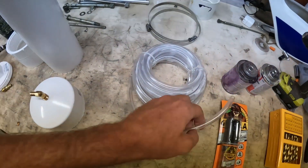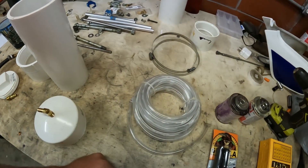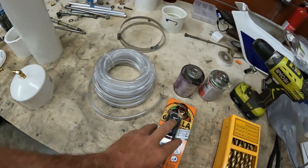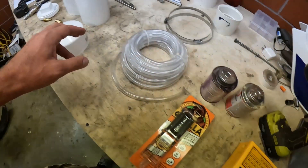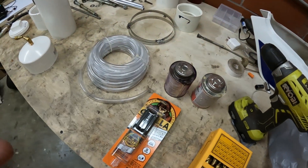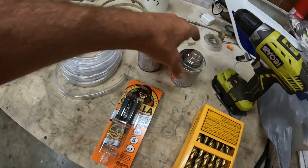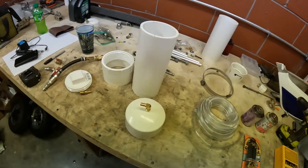I'm going to use 3/8 inch line to fill whatever it is — a transfer case, transmission, or axles. Then we have some epoxy to epoxy the fittings into the cap and whatnot. Then just your standard rubber cement and primer for the PVC. So it's pretty simple.